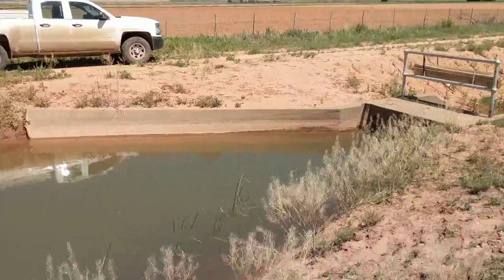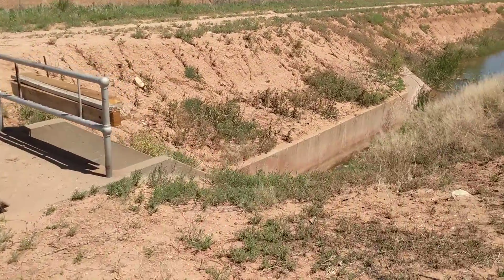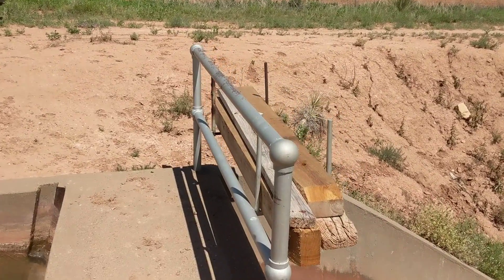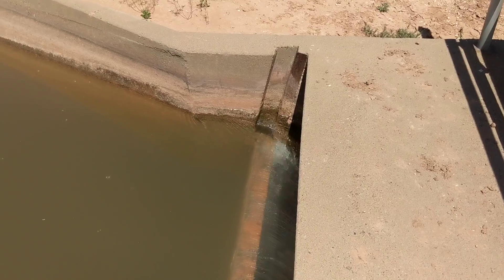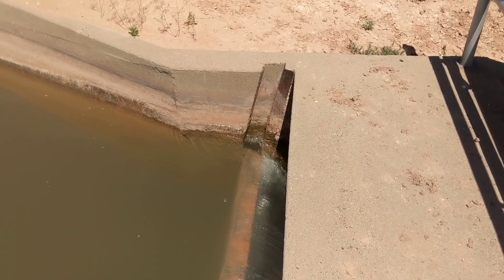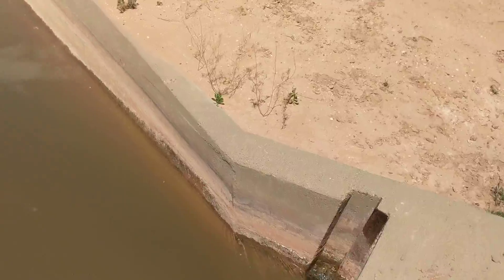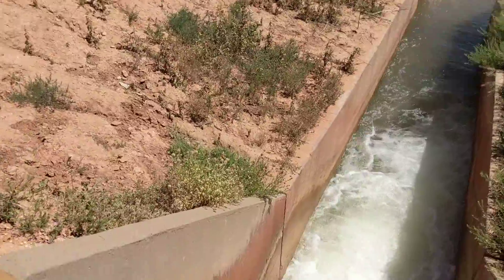I forget what they call this ditch, but they use these boards to check the water — just slide them into the slots right there and it checks it up. You can see the high water line. There's quite a bit of elevation difference, so that's why there's such a big drop here.